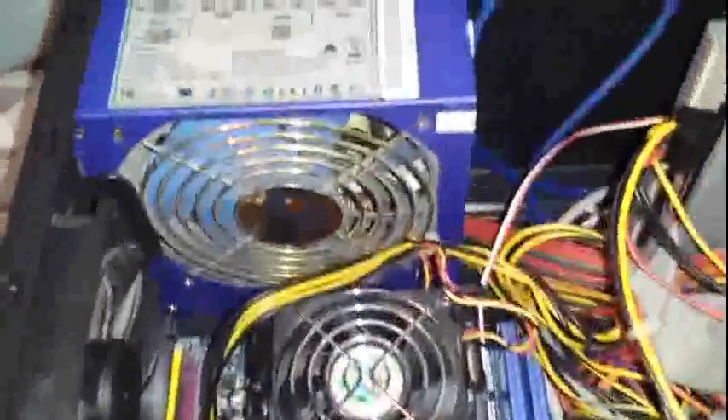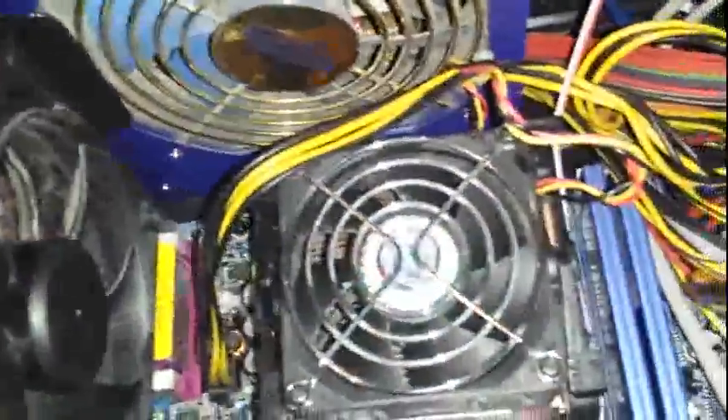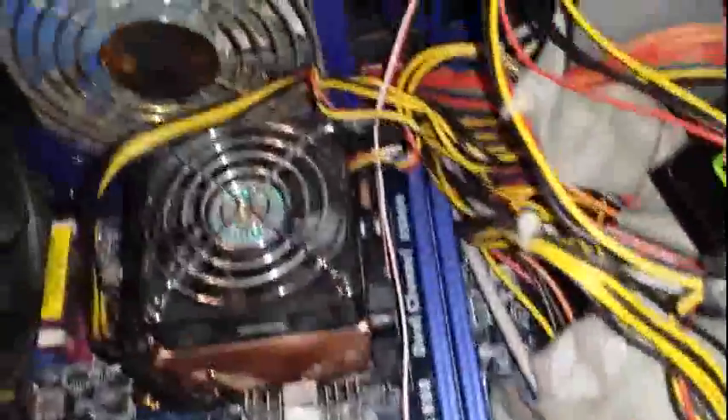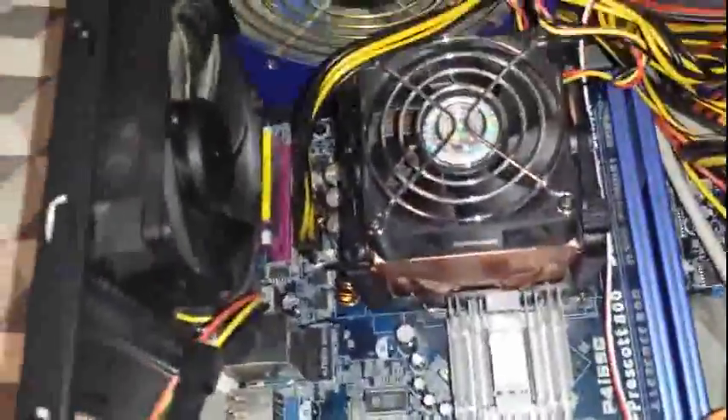Hello everybody, this is a new video on a new channel and today I just want to go over my main machine. There's nothing special, there's lots of other normal machines. But it runs Linux, well Zorin OS to be exact. I've tried Windows 7 and XP but none of them want to install updates for some reason, so maybe the motherboard's blacklisted or something. Let's go over the specs.